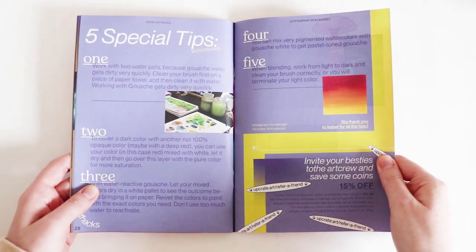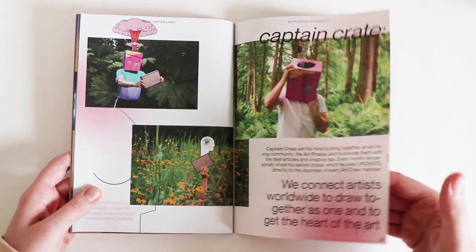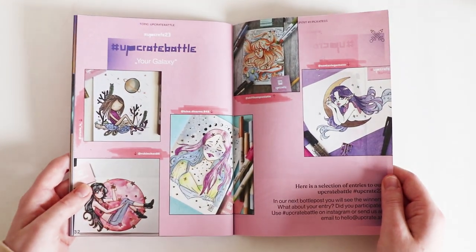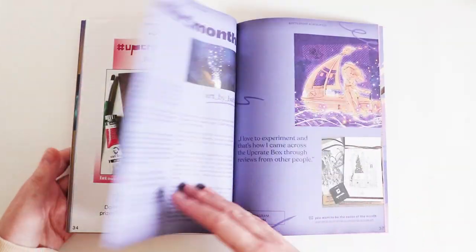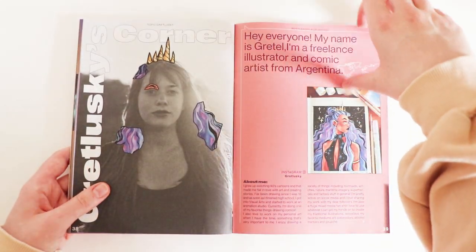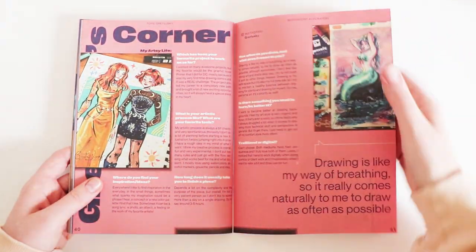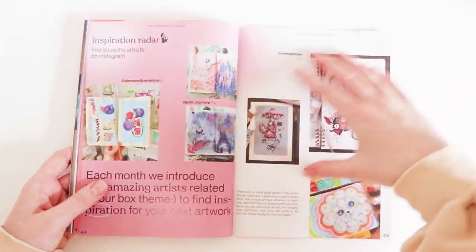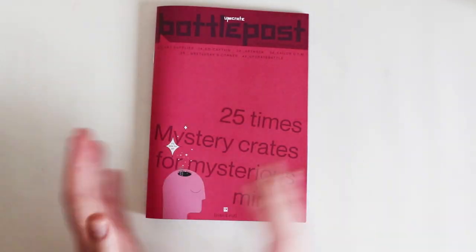All these tips — I'm going to have to read them. Upcrate's boxes are just getting amazing. I really do love how they put stuff together, plus I love how it's all pirate themed as well. I'm going to have some fun with these — all right, let's get to it!